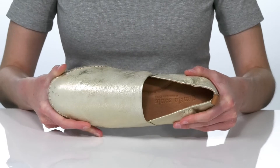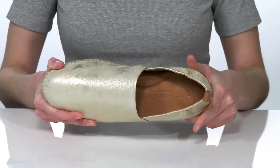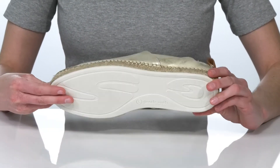The collar has a good amount of stretch to it, so it's going to fit on your ankle comfortably. Inside, there's a soft leather lining and a padded footbed for tons of underfoot comfort, all on top of a textured outsole.